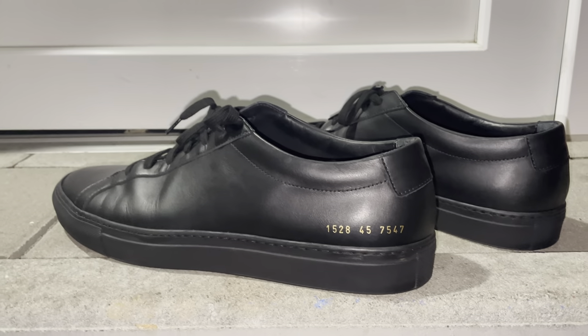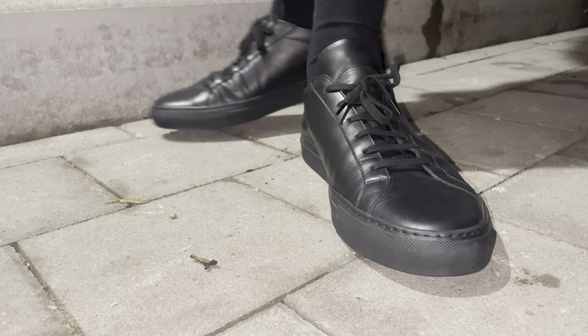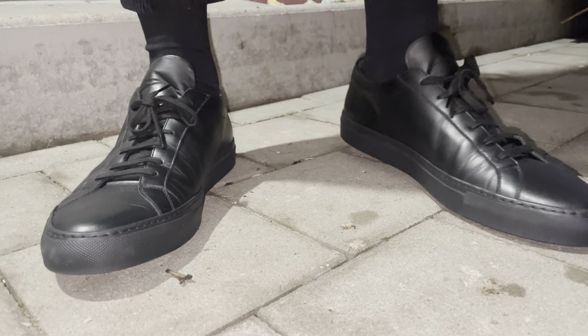Definitely authentic leather — you can smell it, it's real. If you're unfamiliar with Common Projects, they're known for their very clean, minimalistic look.